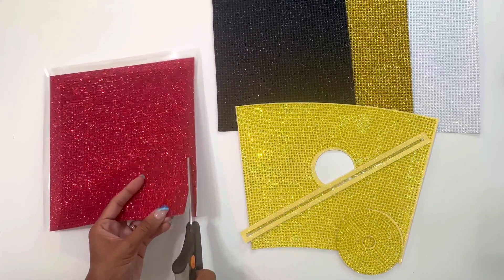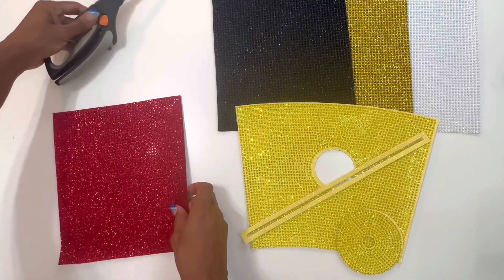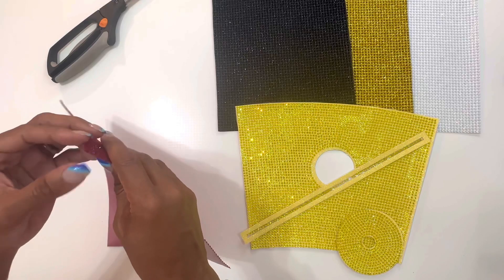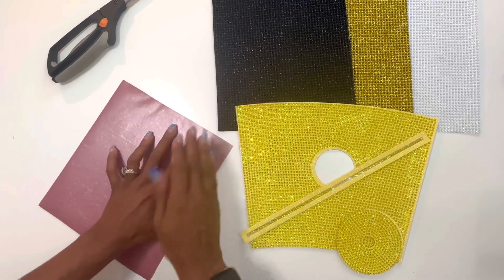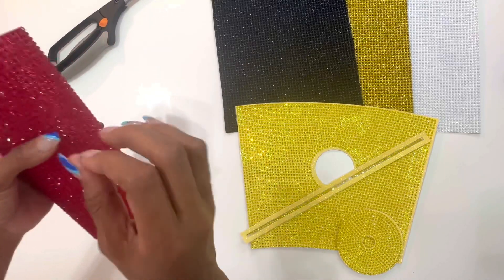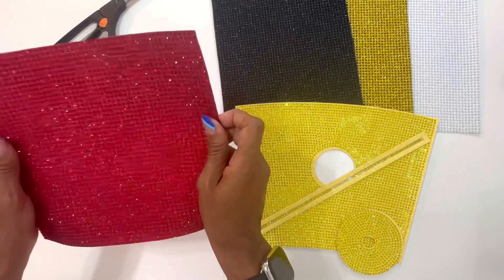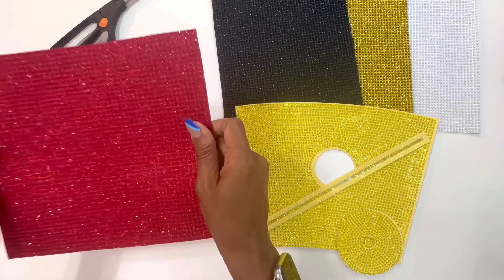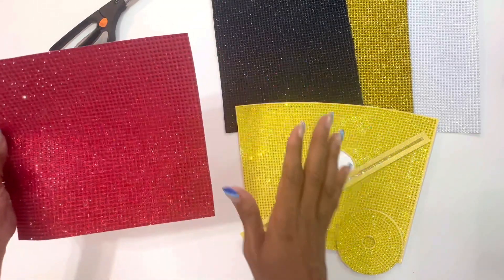Now we have our wrap cut out and it is ready to place on your tumbler. You want to make sure you measure it around the tumbler before you peel the backing off — that sticky adhesive is what's going to adhere to your tumbler. Sometimes I make mine a tad bit bigger so I might need to cut off an extra row, but measure it first before making any adjustments so you know if you need to trim any excess off.